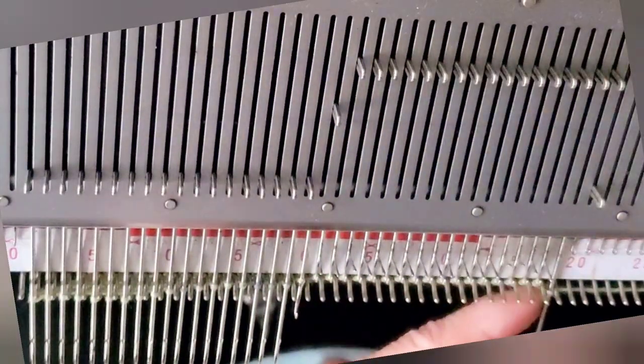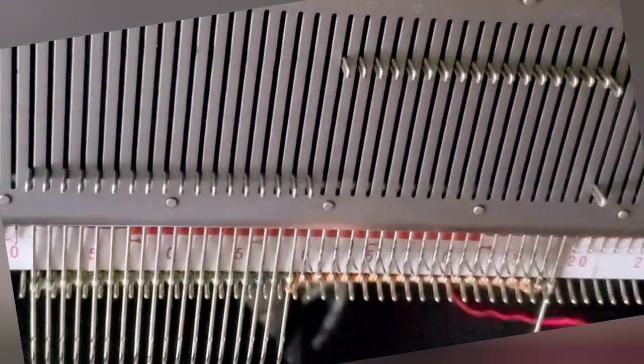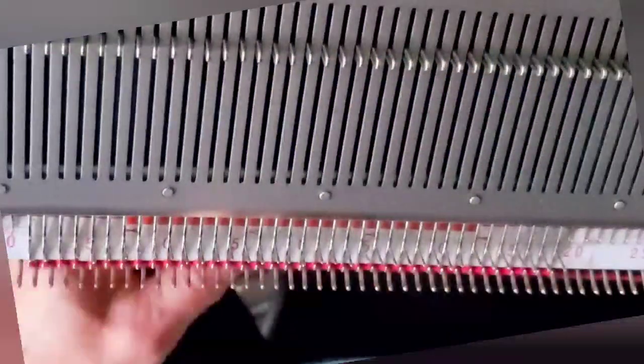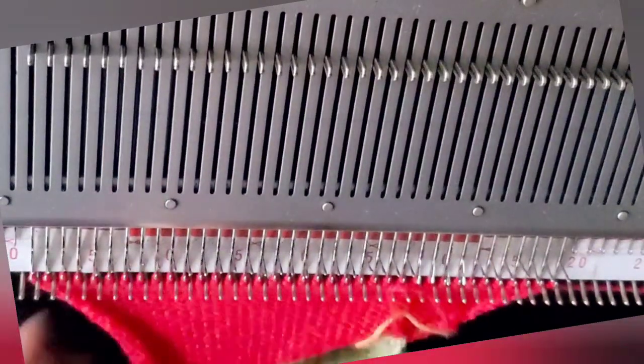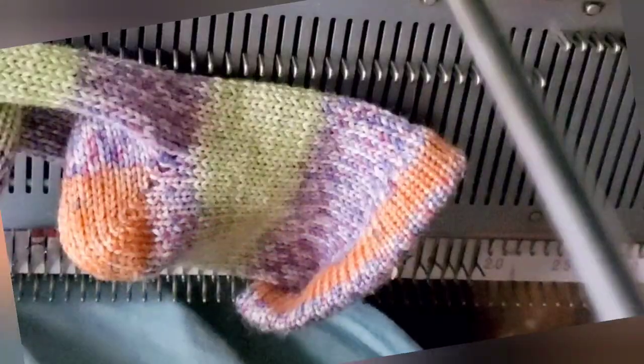Short rowing the toe is an exact repeat of what we did on the heel. When the toe is complete, change to a completely different color of yarn and scrap off — that means knitting at least 20 rows of something else, then snipping the yarn and knitting it off the machine.